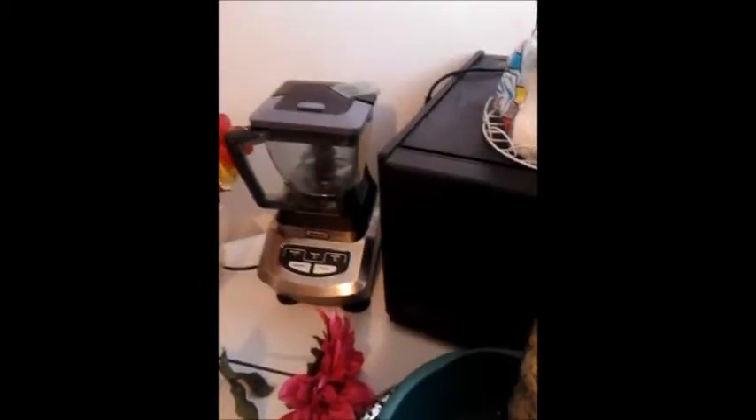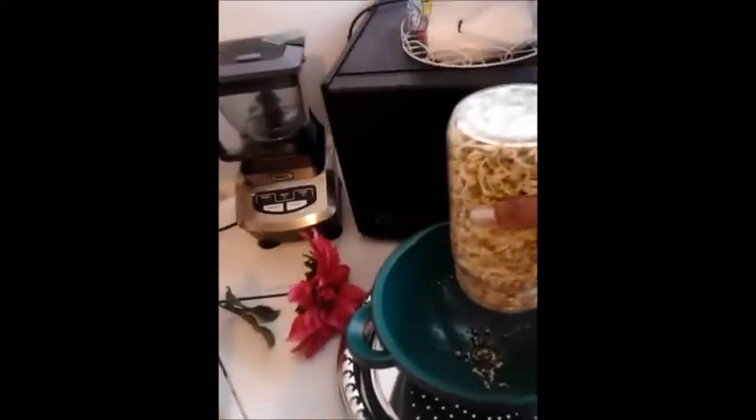Can one of y'all come here and bring me a regular fork so I can take the sprouts out of this jar? I need a little help. Say 'whole tap.' Alright, so stick the fork in to help start getting them out of there.